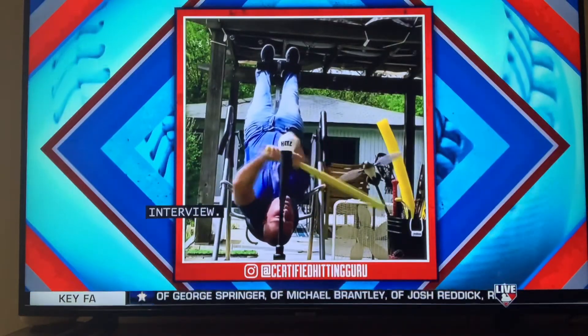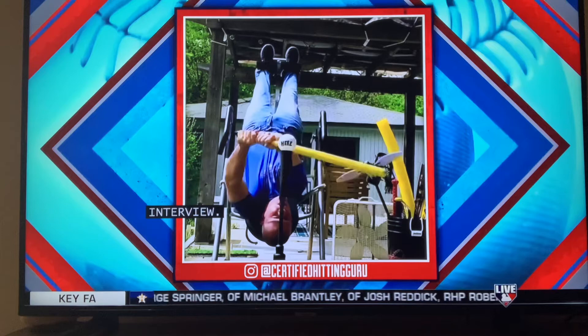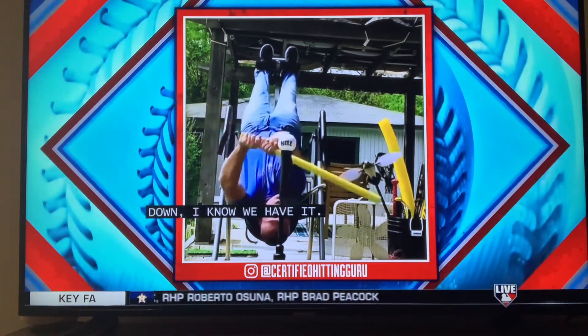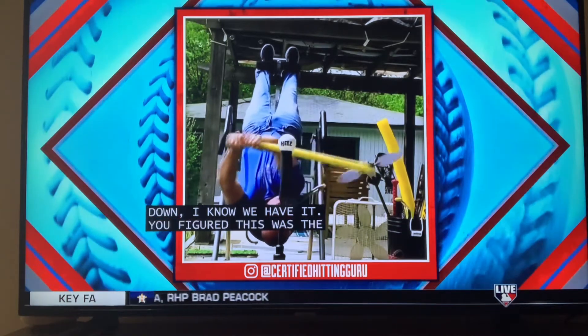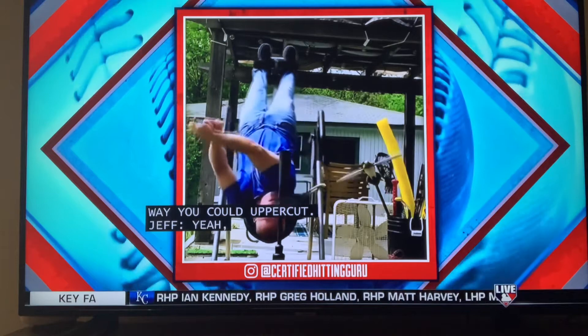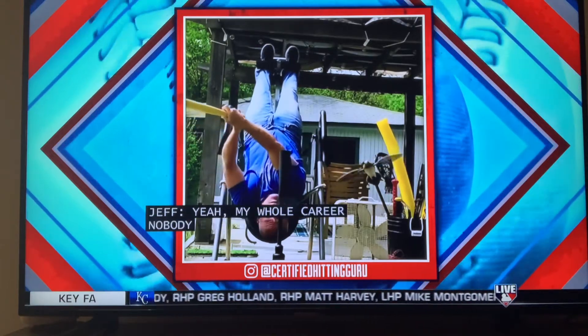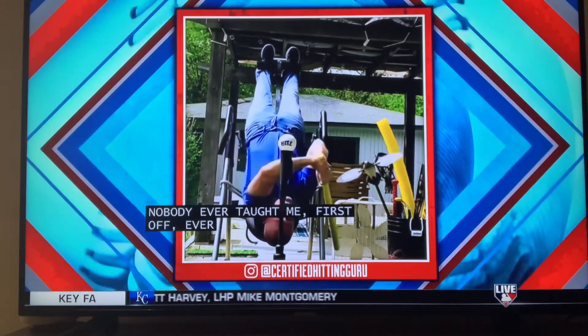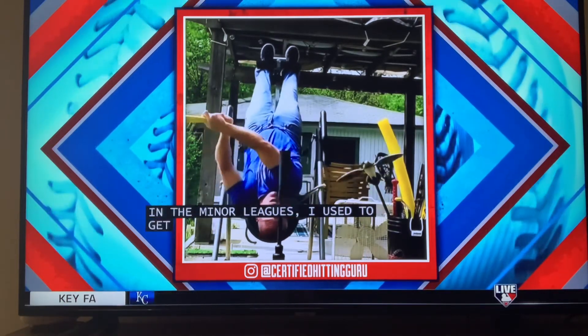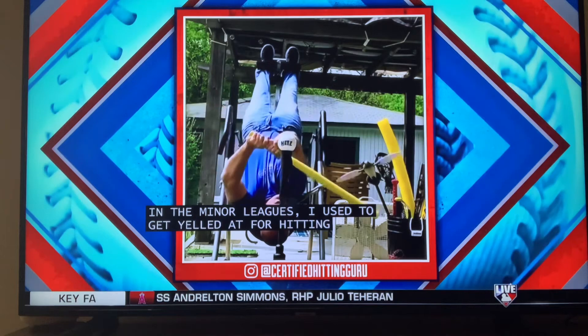The hanging upside down one — I know we have it. Because I knew the way you could hit, and you decided to hang upside down because you figured this was the only way you could uppercut. My whole career, nobody ever talked about my swing or trying to hit the ball in the air. Actually, in the minor leagues I used to get yelled at for hitting the ball in the air. So it's just this whole new idea that you have to lift the ball.